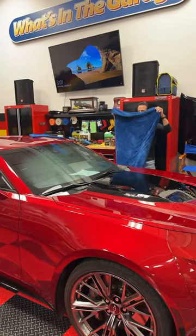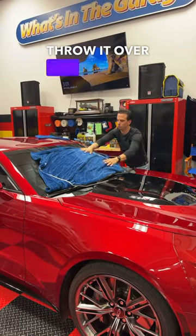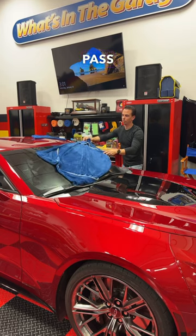Check out the windshield. Grab it like this, throw it over, and then one pass.